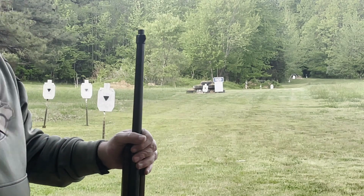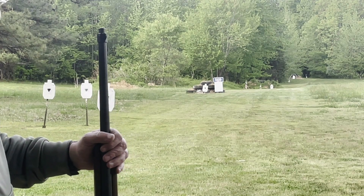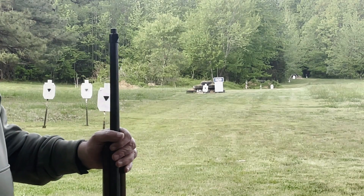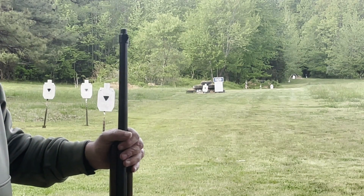I am shooting without a jacket today. At Memphis I will have my shooting jacket on, which stiffens you up quite a bit. If I can do this without the jacket, doing pretty good.